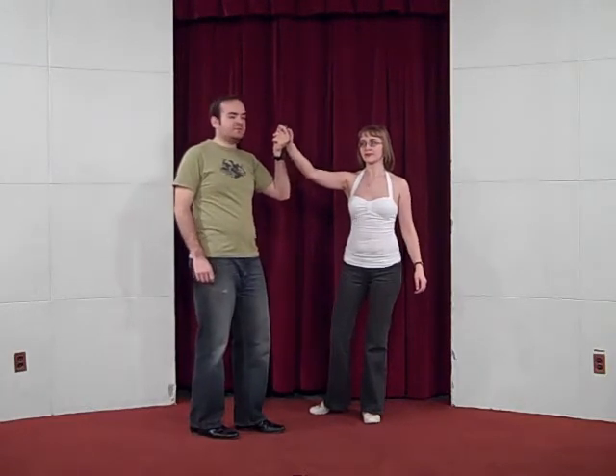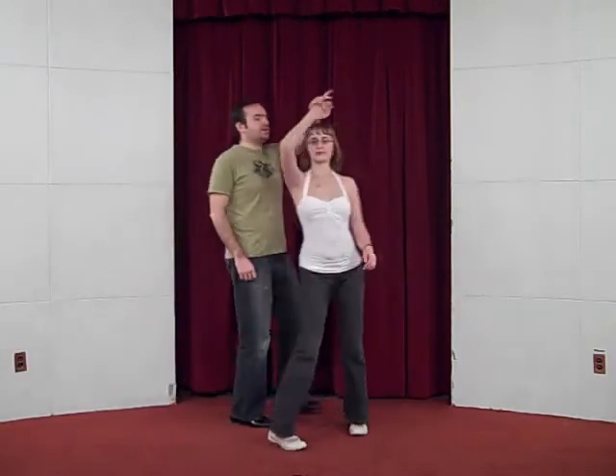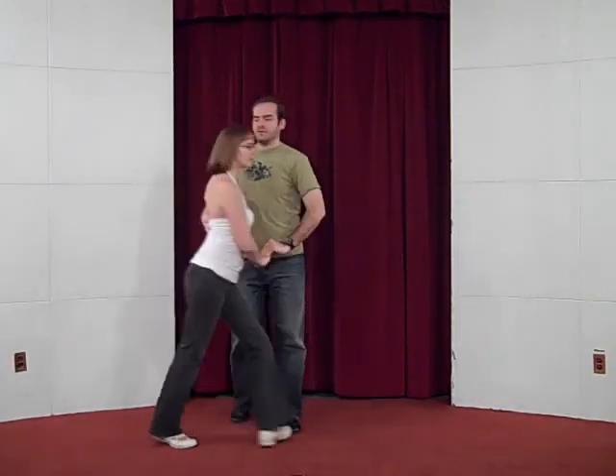From here it's just an Enchufe — Enchufe to three, then side to side, and then a Dile que no. Dile que no, across six, seven.